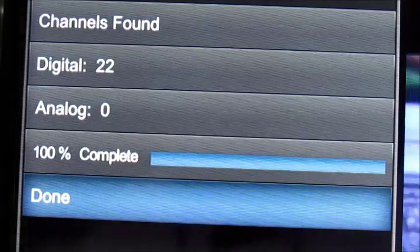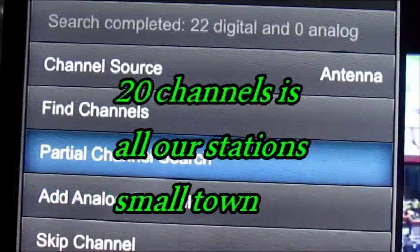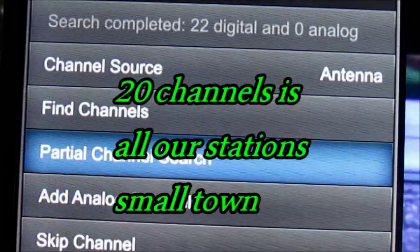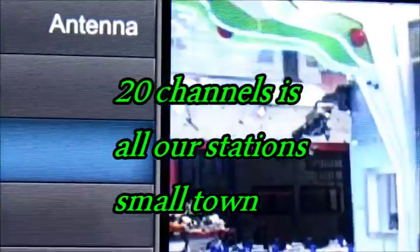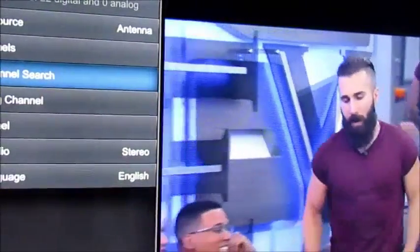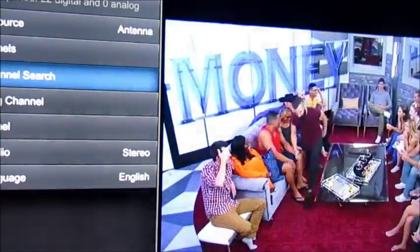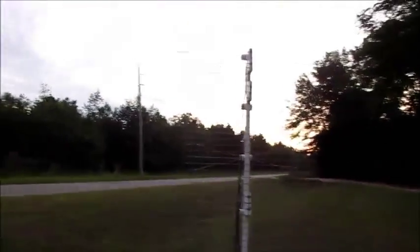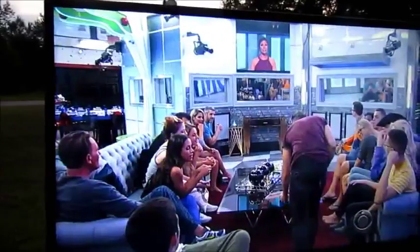I don't know what them 22 channels are — about 20 channels is usually all we get. And this channel right here, CBS, that's the main channel around here that everybody wants to make sure they get and get it good. All right, there you go everybody. I actually made it before it got too dark. Thanks, everybody.